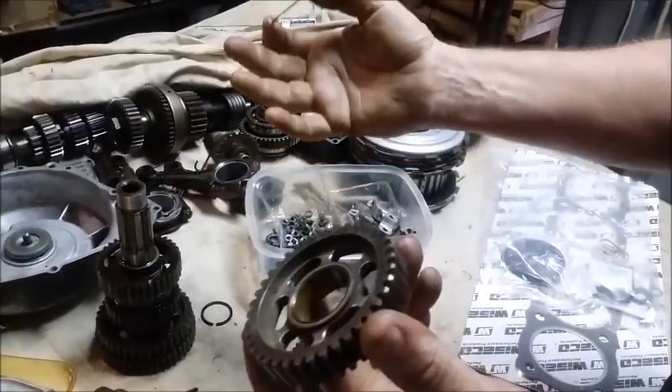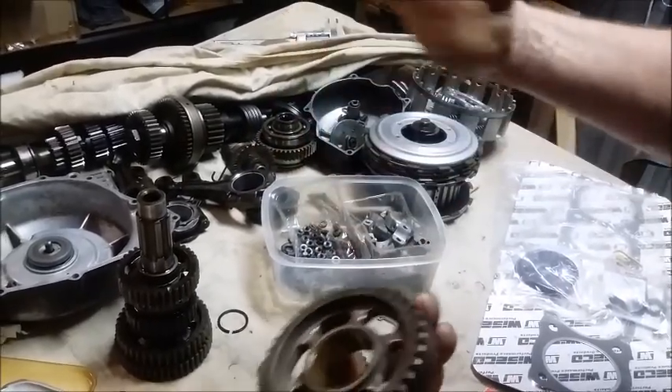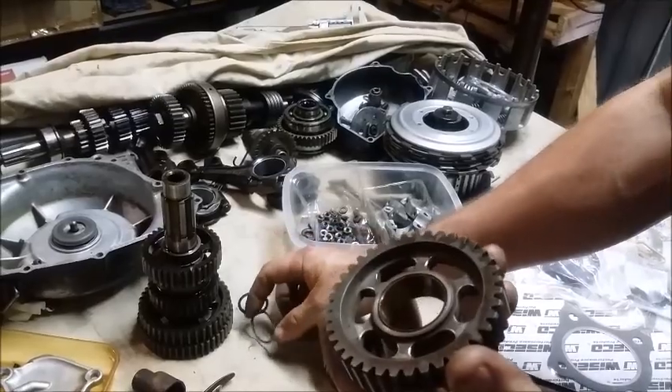So you can get that shaft, lay the bike over, you can get that shaft out of the bike without taking the engine — just take the sump off and a couple other bits and pieces. But that's the second gear washer swap.